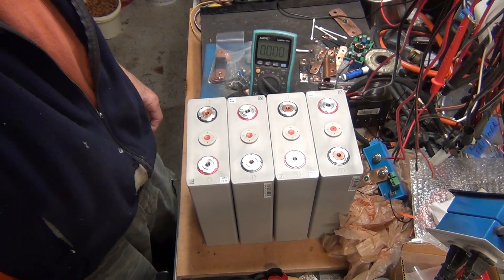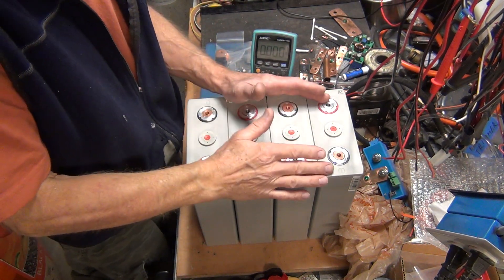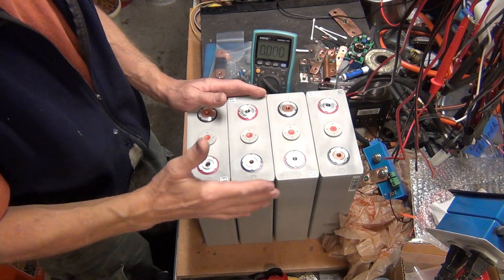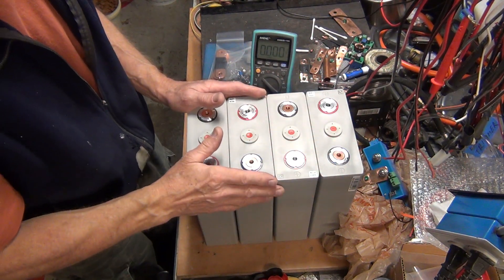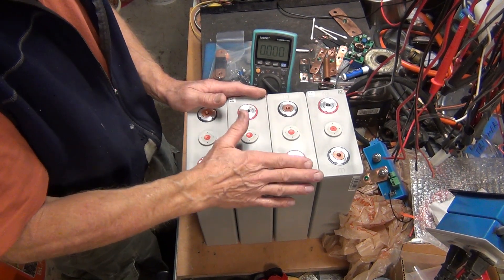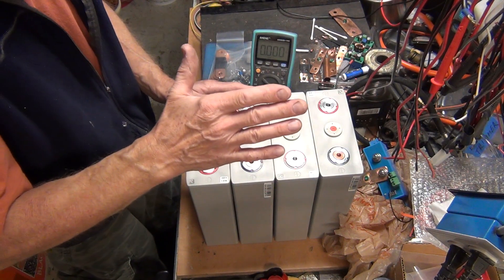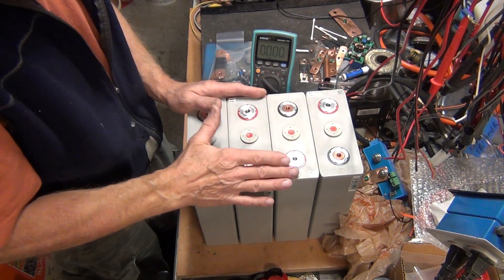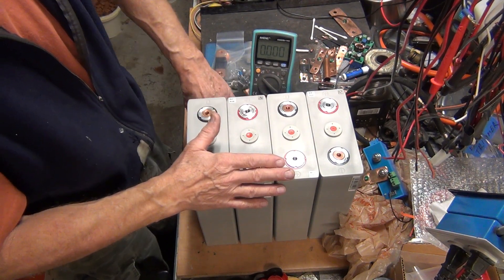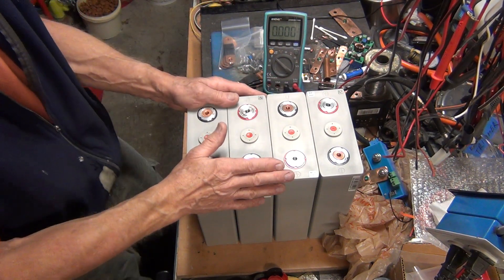These are brand new, and I'm going to put them to test again. I'll go through the test really briefly since the previous video was pretty detailed. We'll see if these cells are indeed brand new — they do look like they've never been used, but I never take anybody's word for it. I test it for myself.